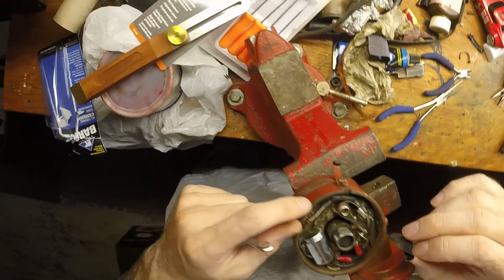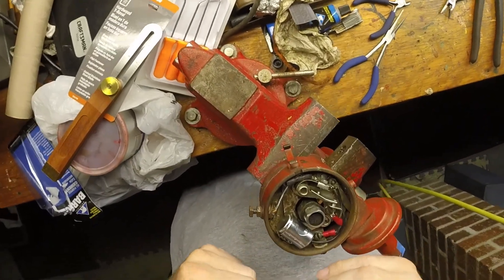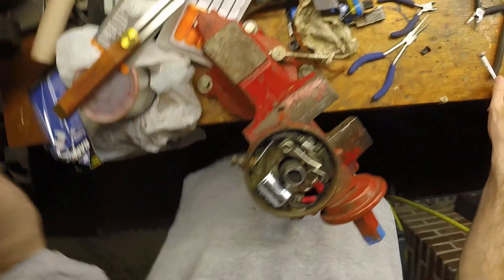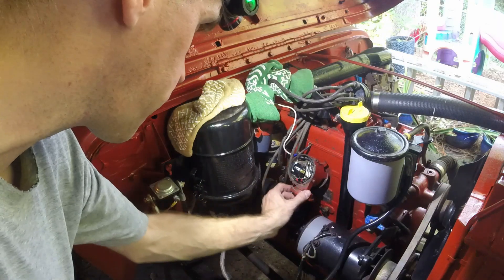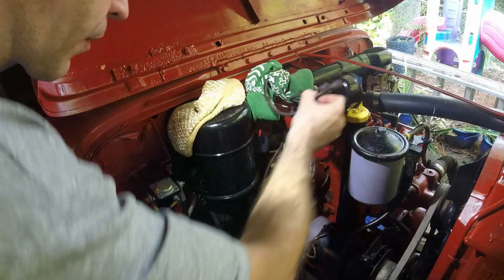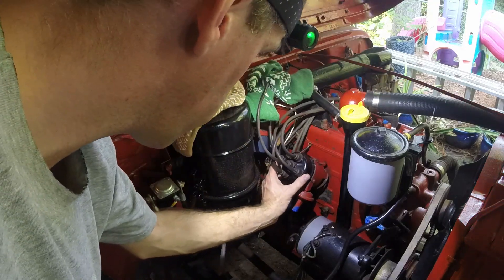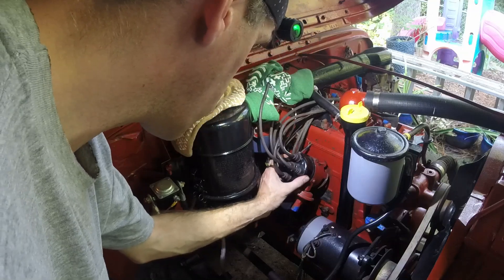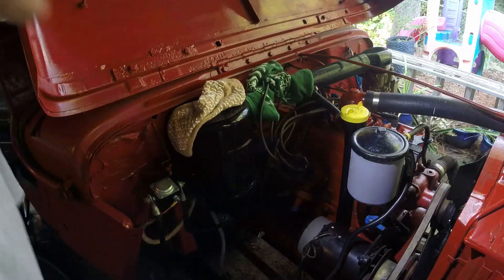We're going to mount this back in here. In the meantime, the tape came off so we're going to put a new piece of tape in there, make sure that's nice and protected, oil it up a little bit, and put it on. We got it put back in — pretty secure.